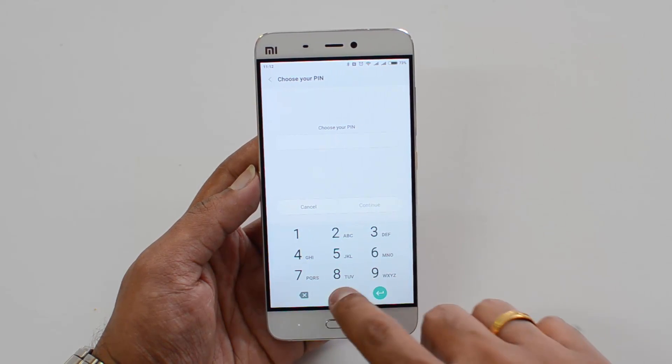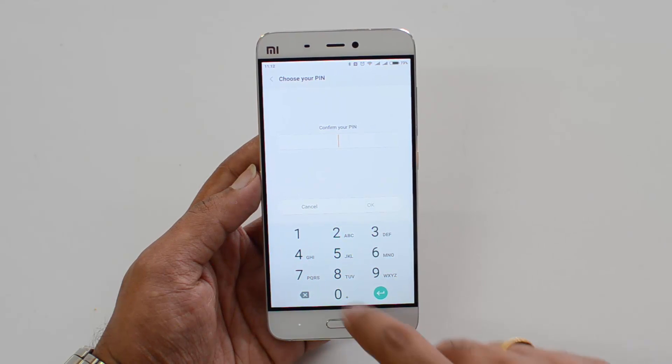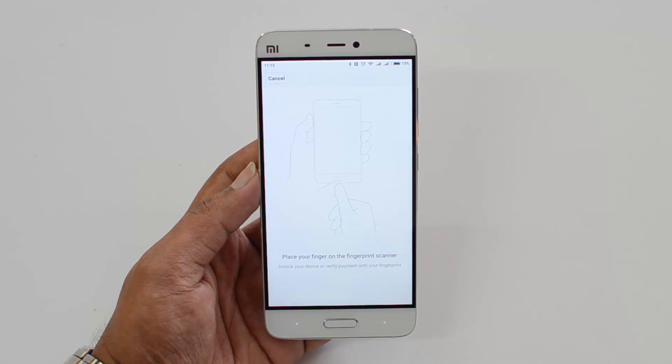Let's select PIN and set a default PIN. Click Continue and confirm the PIN. Now we are ready to scan the fingerprint.